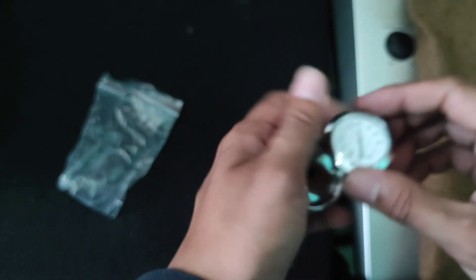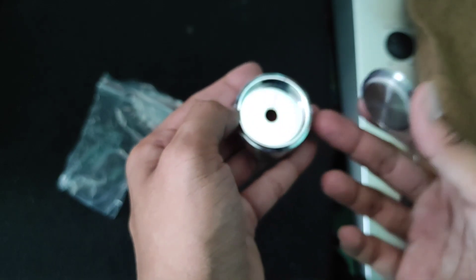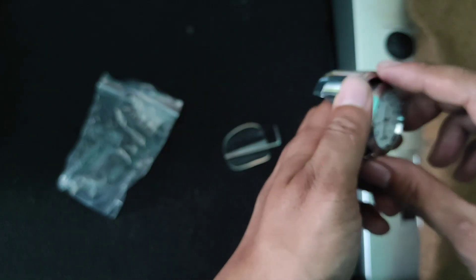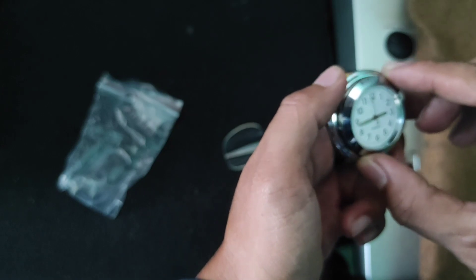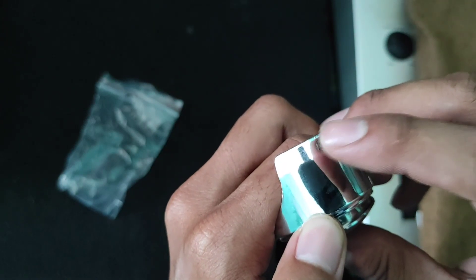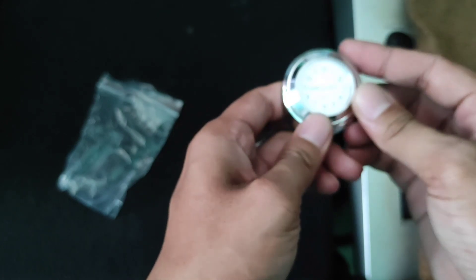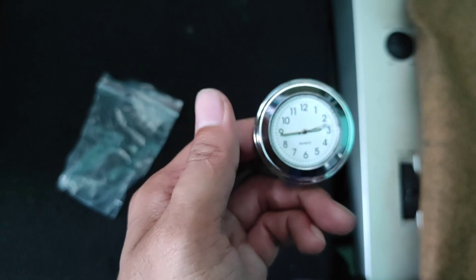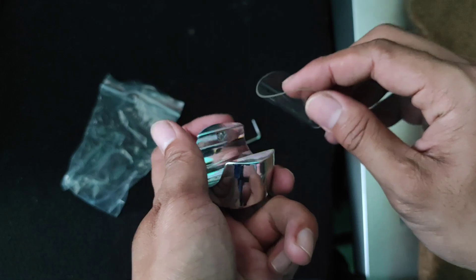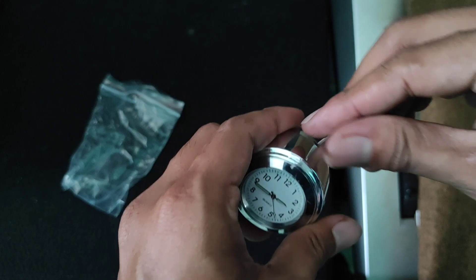Nah di sini ada arah jam 12-nya — kenapa ini bukan arah jam 12? Kita arahkan saja sama lubang yang ada di sini, dipasangkan di situ. Nah kira-kira seperti itu kalau sudah jadi, nanti tinggal ininya dimasukkan — ini untuk memutar di sebelah sininya.